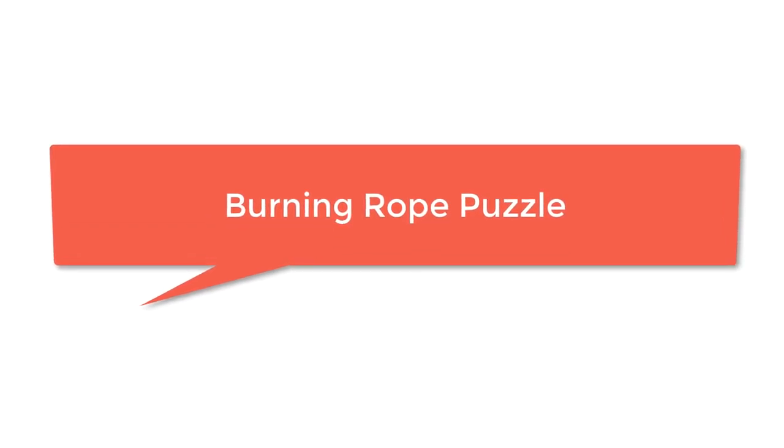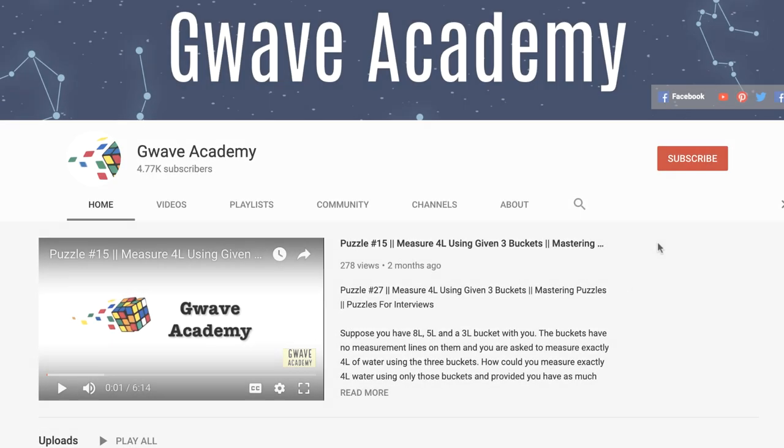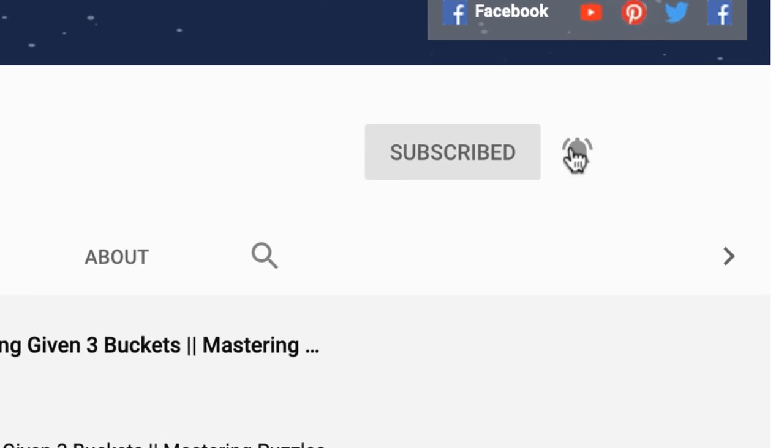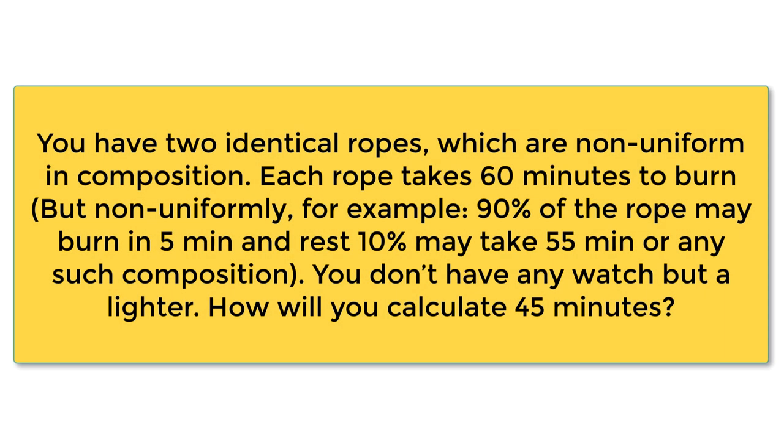Hello intelligent people, welcome back. This is Vengtesh. In this video I am going to teach you to solve one more important puzzle which is very commonly asked in job interviews. Though easy, it is one of the puzzles most interviewers like to ask. Before getting into the details, do subscribe to the channel and enable notifications so that you do not miss any of our videos.